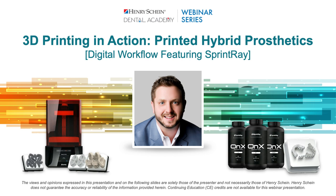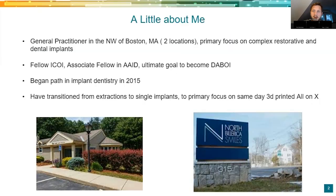Thanks, Gary. I appreciate the introduction. Hi, everyone. Tonight's topic: we are going to be focused on 3D printing, particularly the fully digital full-arch workflow with the Onyx resin from Sprintray. This is something I use almost on a daily basis — 3D printing full-arch temporaries. Just a little bit about me: I am a general practitioner with two practices northwest of Boston. My primary focus is complex restorative and dental implants. I'm a fellow in the ICOI, associate fellow in the AID. I began my implant dentistry in 2015 — that was the first implant I placed eight years ago, a single unit in Mexico.